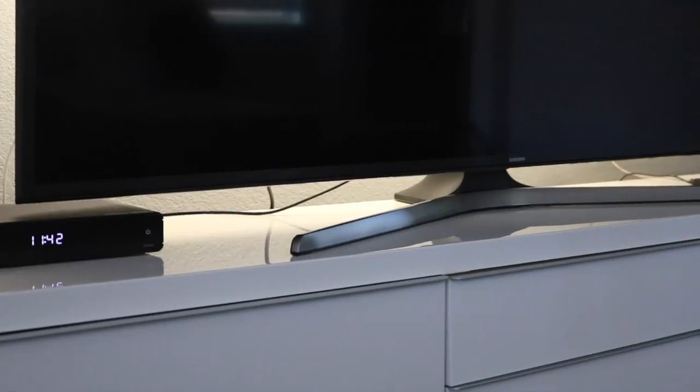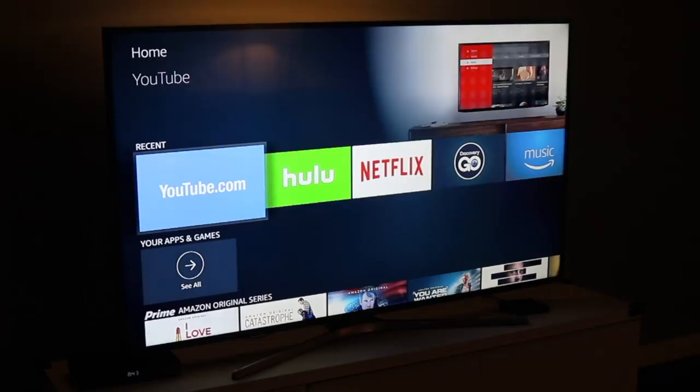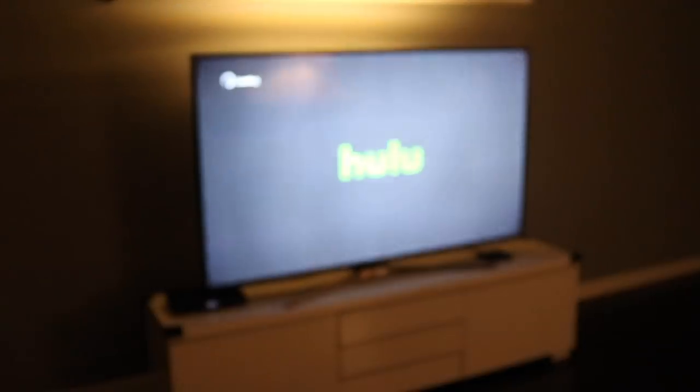This gorgeous TV stands out in any room. It can be mounted on the wall or sit on the stand that comes in the box. This is a 65-inch TV, but it appears much larger. The coloring is outstanding and the quality is amazing, as you can see.